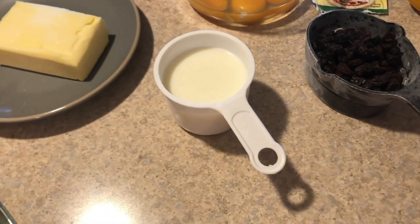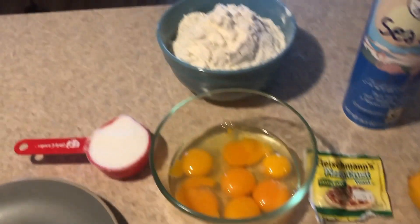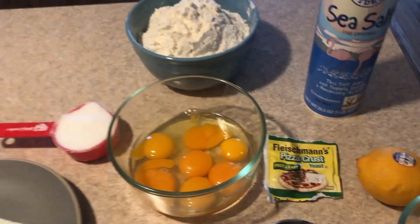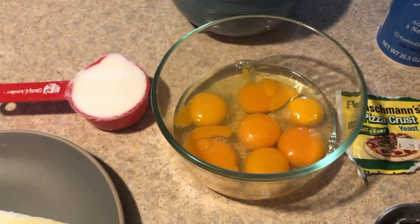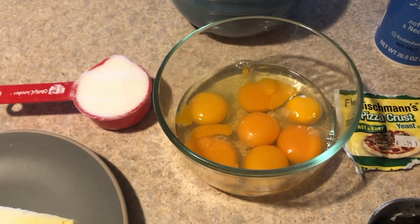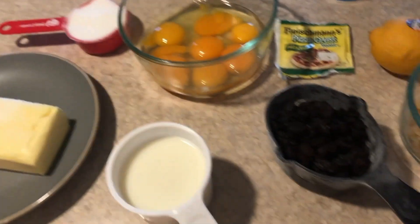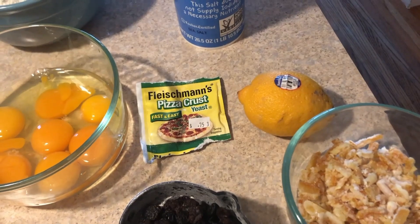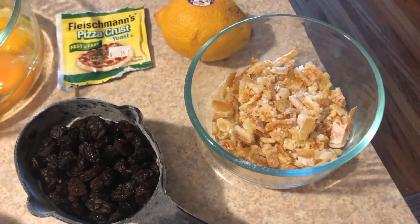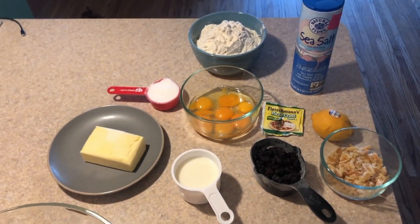We have three-fourths of a cup of lukewarm milk, a package of dry yeast, three and a half cups of flour, a third of a cup of sugar, salt, five egg yolks plus two whole eggs. I separated the yolks and whites of five eggs plus two whole eggs. We have three-fourths of a cup of unsalted butter, three-fourths of a cup of dried raisins, the zest of one lemon, and a half cup of candied orange peel. That's basically everything it's going to take to make our panettone loaf.